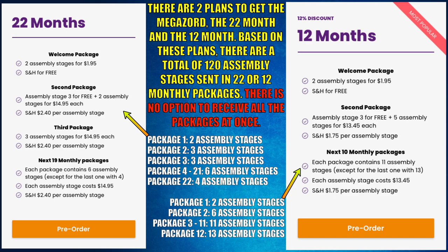The two plans are the 22-month and the 12-month. Based on these plans, there are a total of 120 assembly stages sent in 22 or 12 monthly packages. There is no option to receive all the packages at once. Customers will pay for each stage along with shipping and tax.